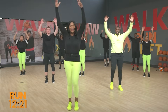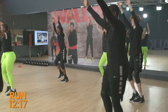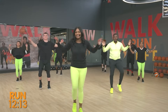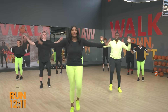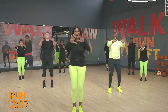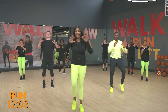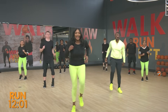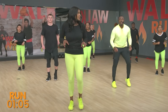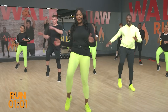Let's take those arms overhead and count it out. Eight, seven, six, five, four, three, two, one — take it out. These are those chest passes. Right to that fast walk. Walk it out. We're going to go right into those knee lifts — lift, lift. A little lift never hurt anybody.